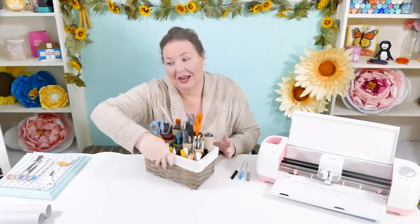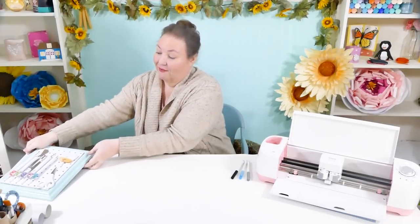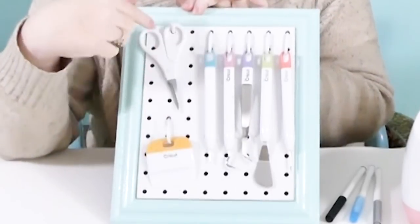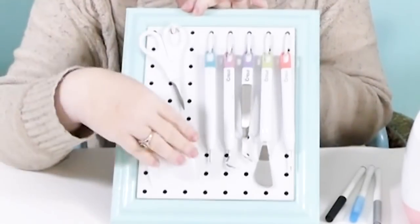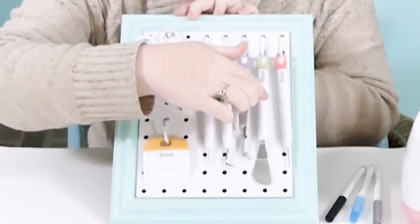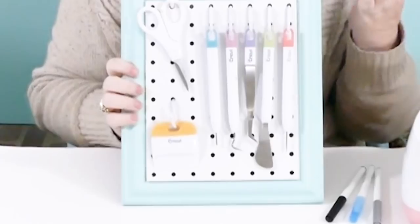Eventually I collected so many Cricut tools that I wanted to put them all together because they're really cute. So I painted this cute little pegboard and framed it. Isn't this adorable? There's room for all of the tools that I use most. These are the Cricut scissors — I've lost the little holder, I gotta be really careful because I lose stuff. The scraper, scoring tool, weeding tool, tweezers, spatula, and the paper piercer. So these are the things that I use the most of all the tools that I have.